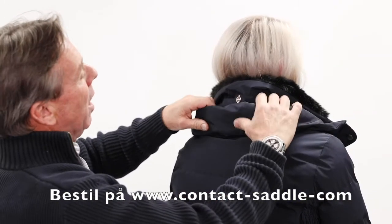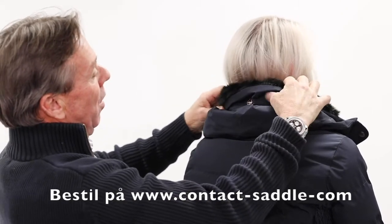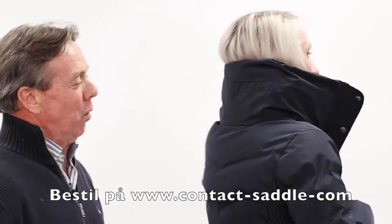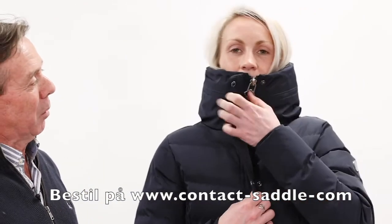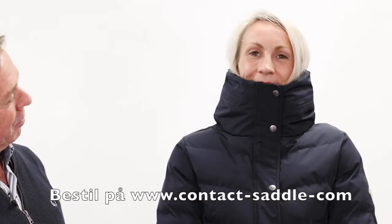These short coats have a high storm collar that is lined with beautifully soft faux fur. Once up, they provide really good winter weather protection, as Jodie will show you — very snug.